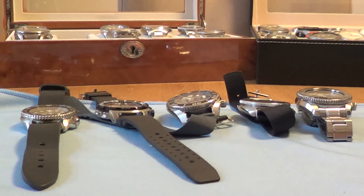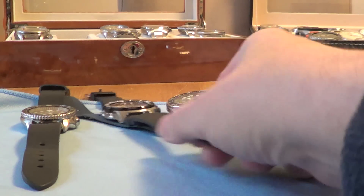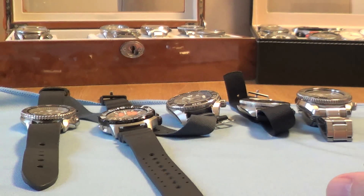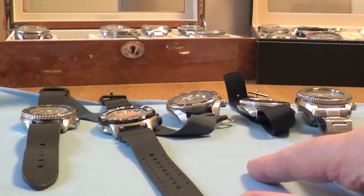Hi, welcome. Rainy day here in Blighty, so I thought why not have a look through some of the Seiko divers in the collection, get them all together.